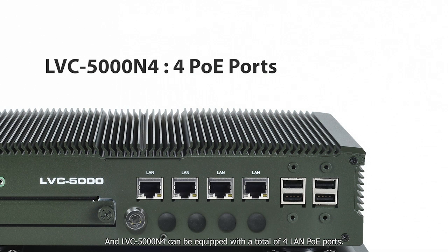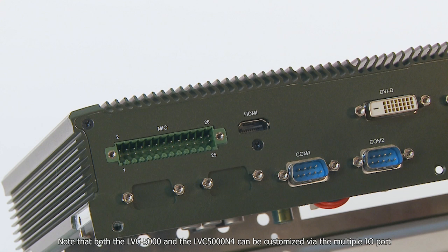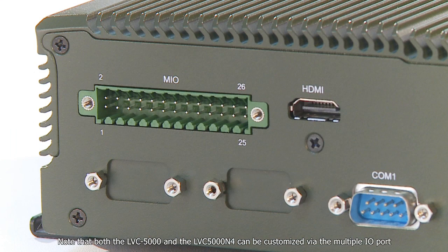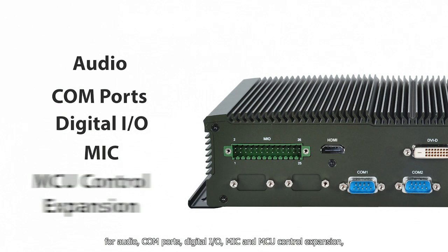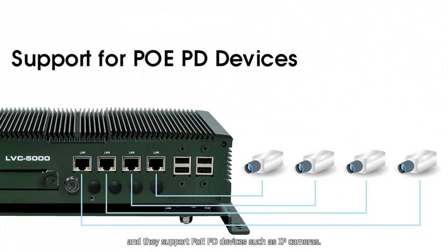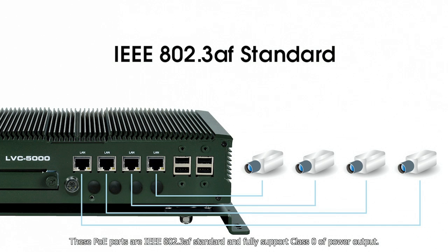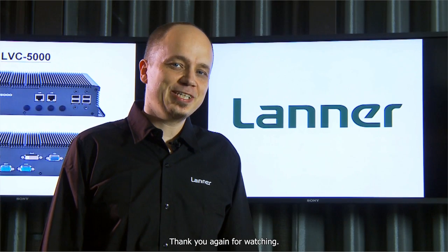The LVC5000N4 can be equipped with a total of four LAN PoE ports. Note that both the LVC5000 and LVC5000N4 can be customized via the multi-I/O port for audio, COM ports, digital I/O, mic, and MCU control expansion. They support PoE PD devices such as IP cameras, and these PoE ports are IEEE 802.3af standard, fully supporting class 0 power output.